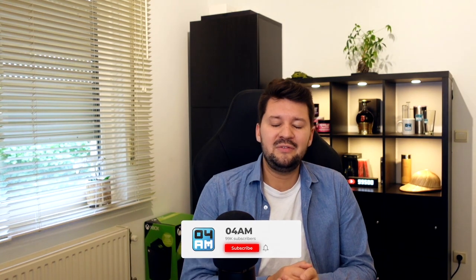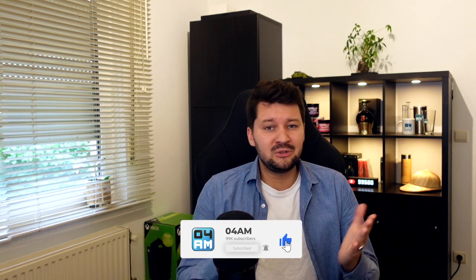Alright, that is pretty much it for this video. If you enjoyed it, make sure to hit that like button — it helps me out big time and also helps other people searching for a review. If you have any questions, drop them in the comment section, I'd love to answer them. It is 4am right now, but I want to wish you an awesome day. Till next time — peace!